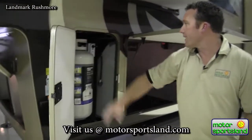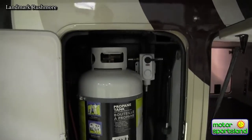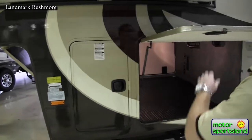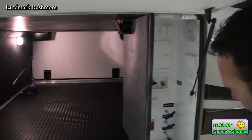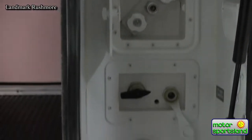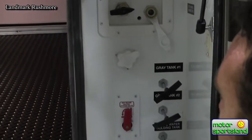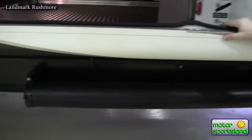Coming around the back side, we take a look at the second LP tank — again 40 pounds, 10 gallons. There's another big slam latch with full pass-through storage. This side is also holding your convenient docking center with a hot and cold shower, all of your satellites, hot water bypass winterized system, your pull valves for your waste tanks, and the waste hose located in the tube underneath.